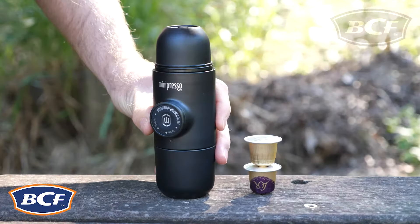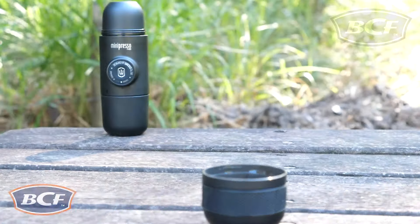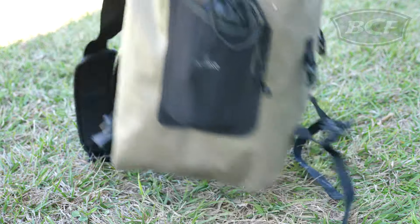The Wakaiko Mini-Presso NS Portable Coffee Machine is the ultimate way to get your espresso fix no matter where you are. The Mini-Presso is super light and portable so it can be easily transported in a vehicle or in a backpack without taking up any precious room.